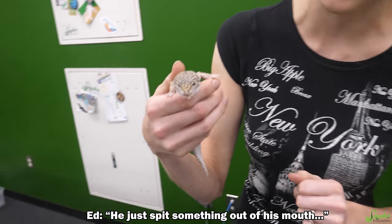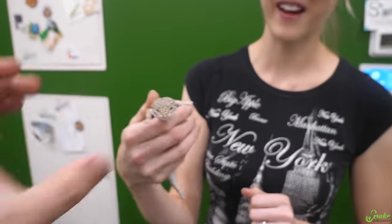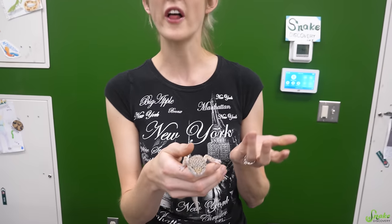What we are focused on most in this video is the fact that he has some mouth rot going on — something is coming out of his mouth, and that's part of his mouth rot. Let me show you what mouth rot looks like, then we'll talk about what causes it, and then go over how to treat it.